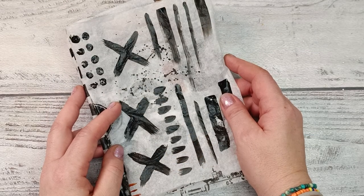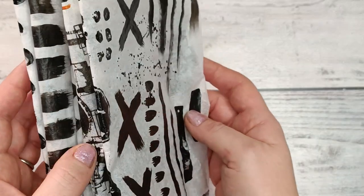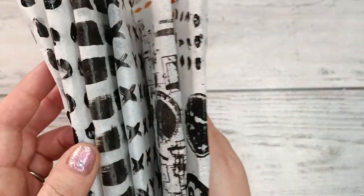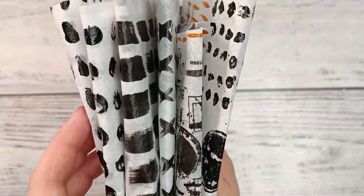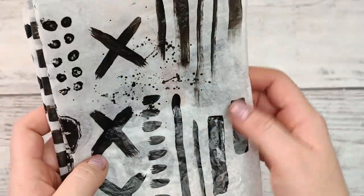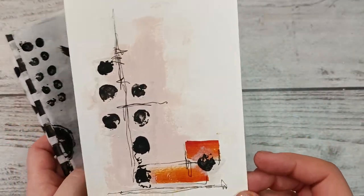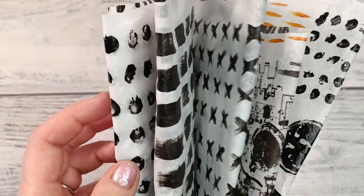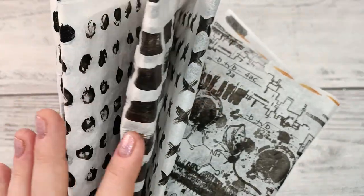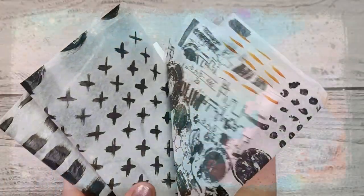Hi everyone, it's Asha from Lemon Creation, and I welcome you to my channel and to this film in which I'm going to show you how to create your own tissue paper for collaging and how to later turn it into a page. It could be a simple page or a little bit more complicated, so if you want to see how quickly and effectively you can do a lot of collaging paper, stay tuned.